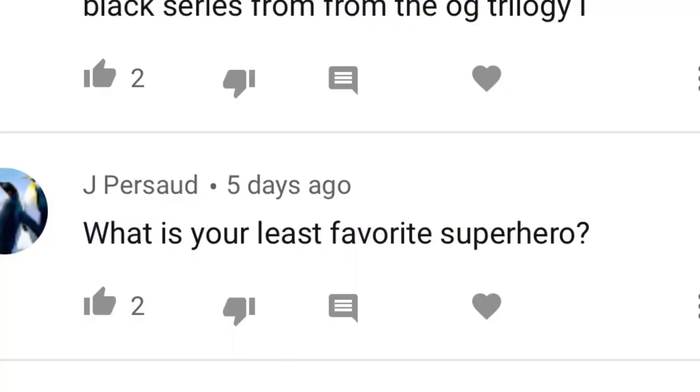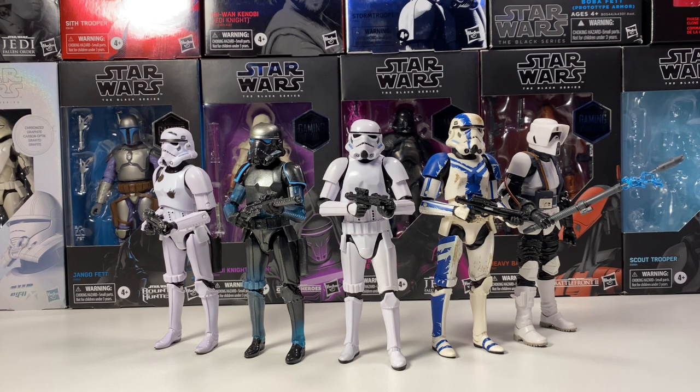Jay Persaud asks: what is your least favorite superhero? That's an interesting question. There are some superheroes I don't really pay a whole lot of attention to, and others I actually really like. I can't really say a least favorite if I don't know them super well, so I'd probably have to go with Captain Marvel. I did really enjoy the Captain Marvel movie — it's an enjoyable movie — but her effect in Endgame, she didn't really do anything. They were hyping her up through the movies, and she just didn't do anything. So I've got to go with Captain Marvel just for character development.